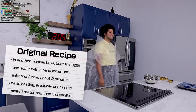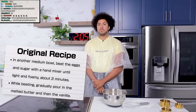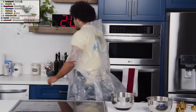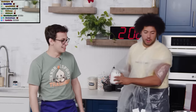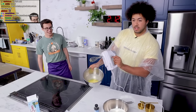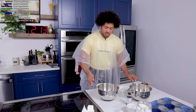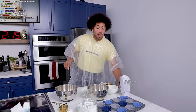Step three: in another medium bowl, beat the eggs and sugar with a hand mixer until light and foamy, about two minutes. While beating, gradually pour in the melted butter and then the vanilla. We got the medium bowl, a couple of eggs, pure vanilla extract, and butter — I'm going to melt this. We need a little less than a cup of sugar, then our eggs. We're going to beat these with a hand mixer. I want about a half cup of butter. And then we've got to pour in the vanilla. Now it's time for you to do your demon stuff.